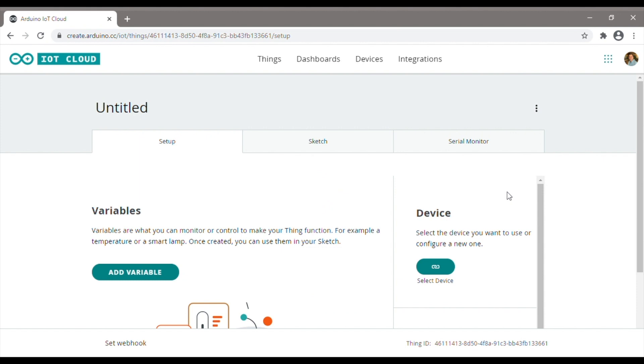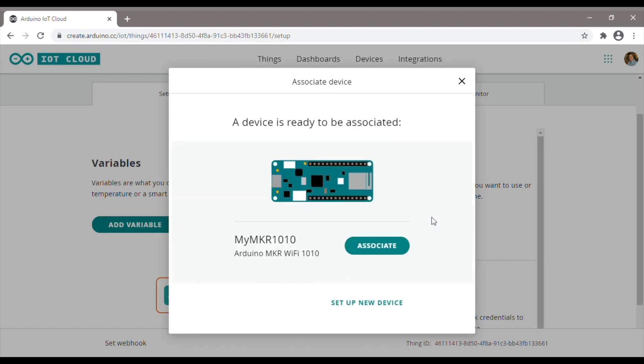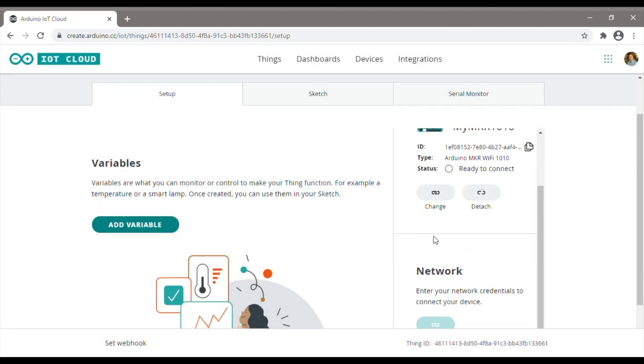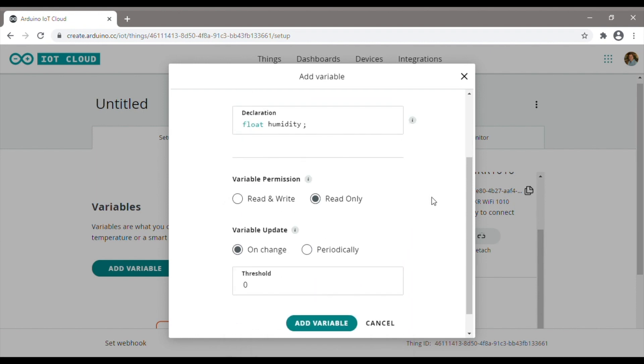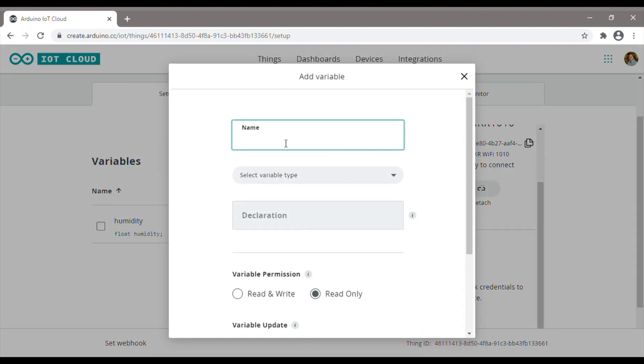Once we have our device set up we can start creating our first thing which will be our weather station. When you first create a thing you'll need to assign a device to it, which will be our Maker 1010 board. We then need to create variables for all of our metrics which we'd like to control over the cloud. This doesn't need to be all of the variables you're going to use in your sketch, but just the ones you want to be able to view or control over the cloud.